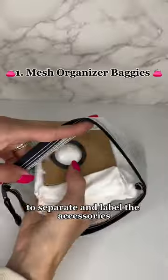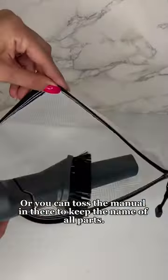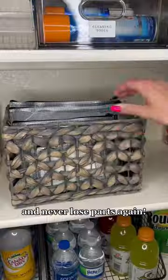One: using baggies to separate and label the accessories and parts that come with each product. This is a great time to label the full name of the machine, including any parts or model numbers, or you can toss the manual in there to keep the name. So when you need to order replacement parts, you know what they're called. Place the baggies in a basket or a drawer and never lose parts again.